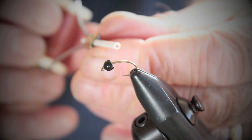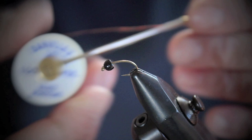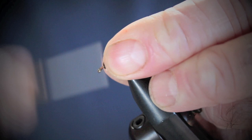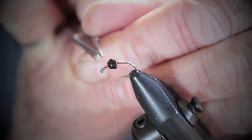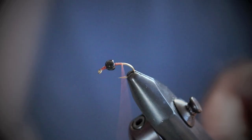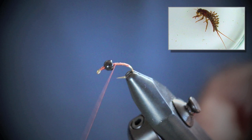We're going to start with the strong wire nymph hook, the black tungsten bead, and Freebarr Tobacco Brown monochord. A few turns to start and trim the tag. Now a few turns behind the bead — we're going to slip the bead back a few millimetres and put a few turns in. This leaves room for the wing case and the legs later on. Now a few more turns and then go back behind the bead. We want to use the curve of the hook here — this fly has quite a hunched look.